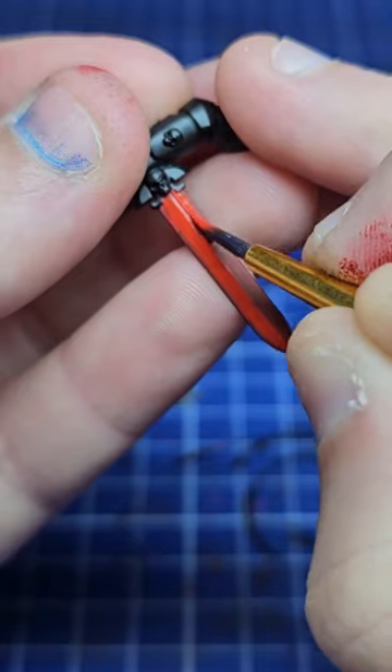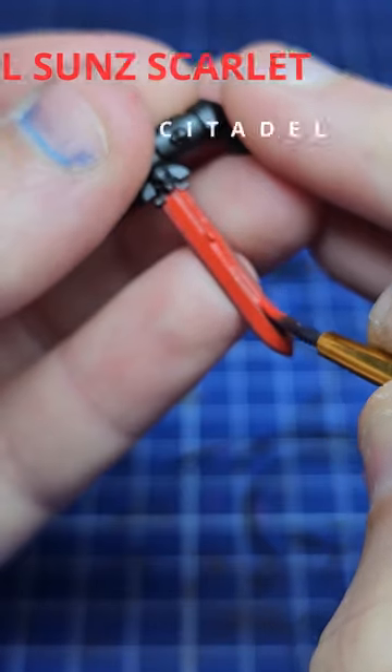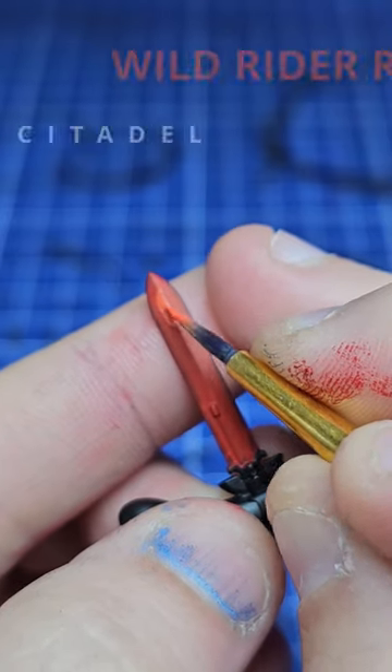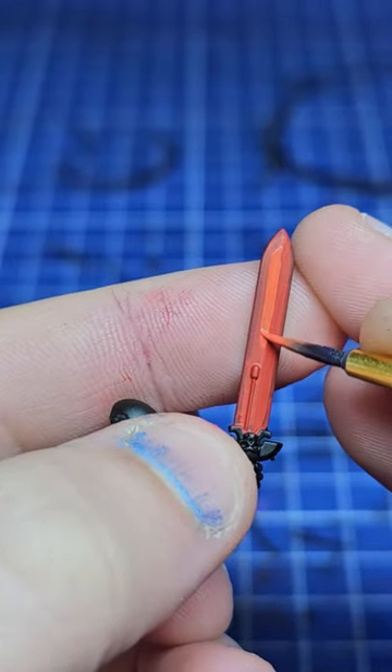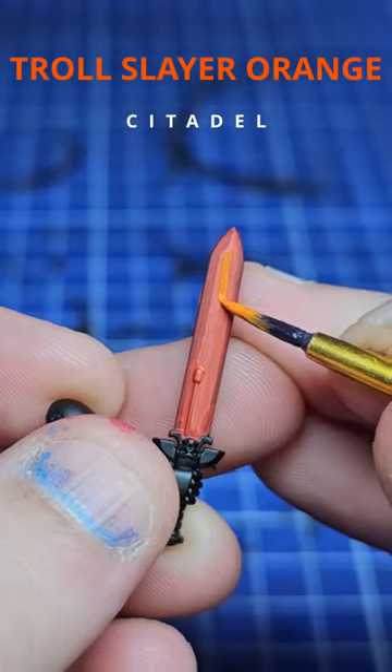Start by base coating in a bright red, then highlight up the centre channel with a brighter red. Move through your colours going through to oranges, yellows and so on. It's very simple — just get smaller with the area you cover every time.